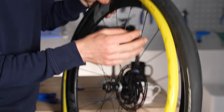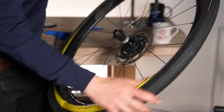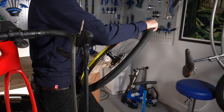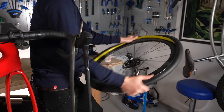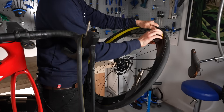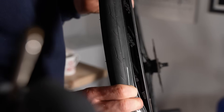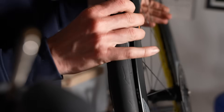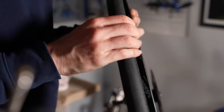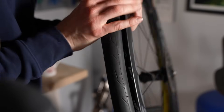Step five: position the tire in the correct place. This is crucial and something many riders get wrong. Have one side of the tire bead on the rim bed of the wheel and fit the inner tube into the rim bed, working it around. Then make sure the tire bead is pulled into the center of the rim bed all the way around, ideally into the little U-shaped channel if there is one. This makes pushing the other side of the bead on much easier.